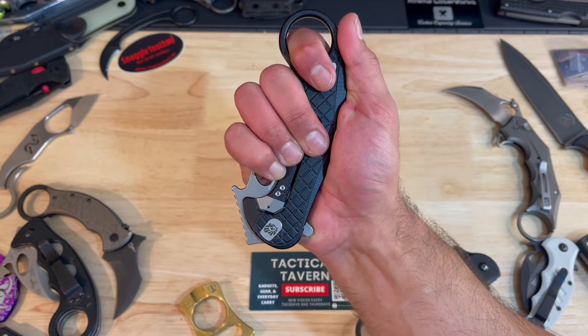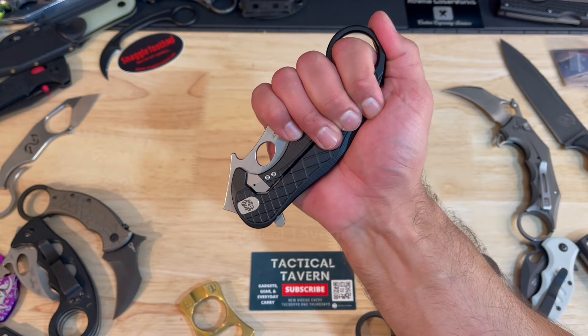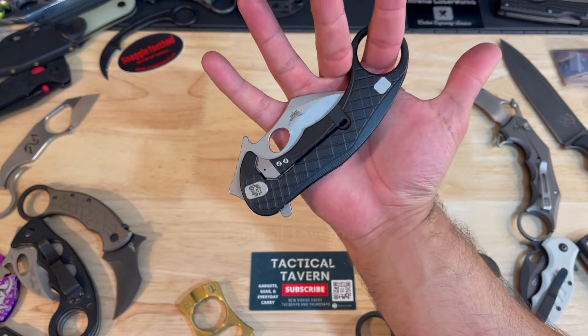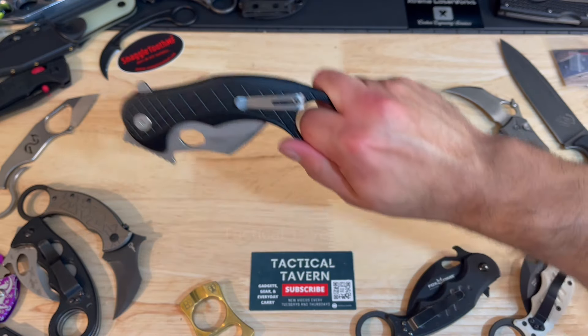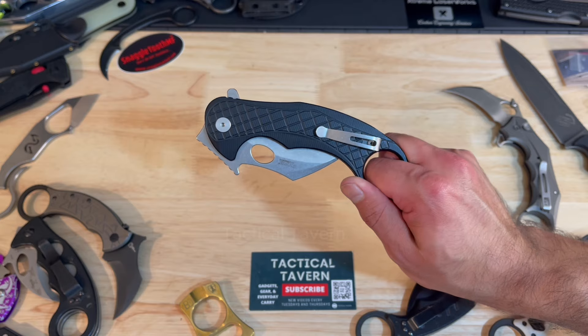For everyday carry, it's super smooth to get in and out of the pocket in a variety of pants. You don't have to worry about it shredding because of that smooth aluminum. On the flip side of that, if you do need it quickly, you may have to readjust your grip because it is a little bit slippery. Considering the weight, I've had this come out a couple of times and I've had to readjust before I can use it or transition to a different grip.